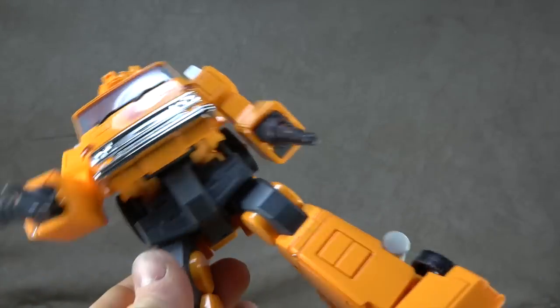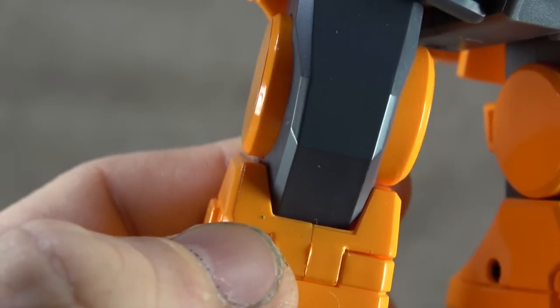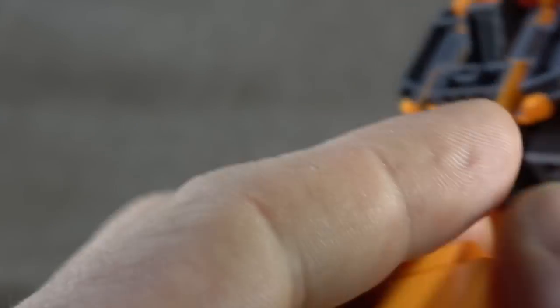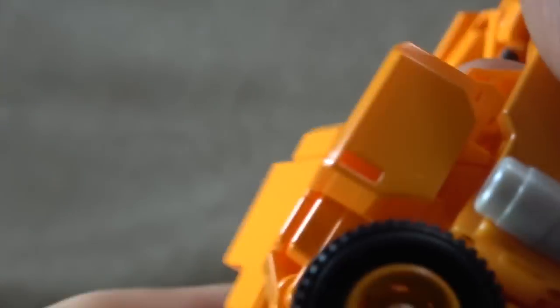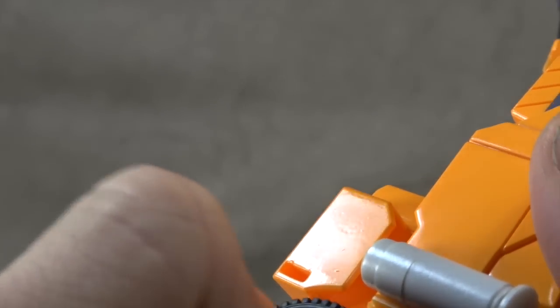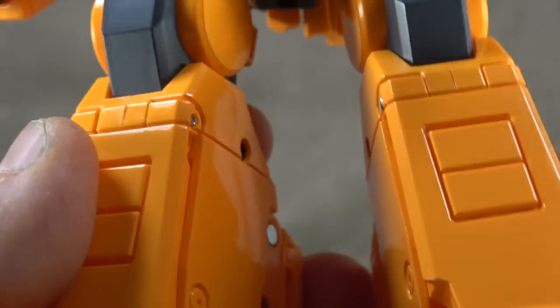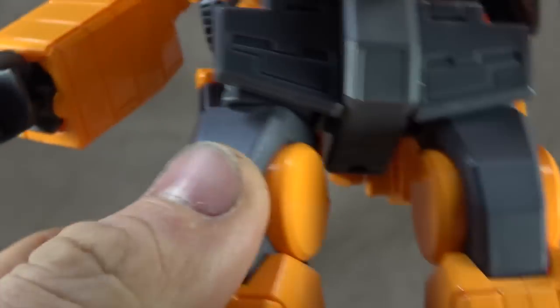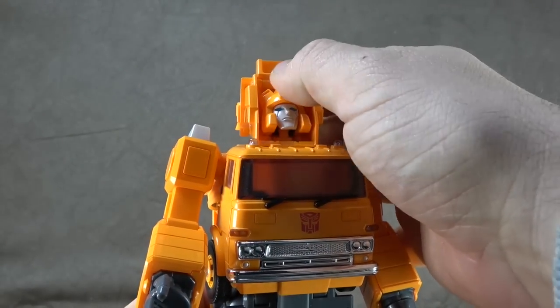There are issues with a lot of paint chipping off — I'll try to show those as we go through. I've got paint chipping on the shoulder, the silver paint on the tires is chipping, and there's overflow paint in some areas. I have a lot of paint issues, but the good news is it is all minor — they're all small mishaps, small chips.